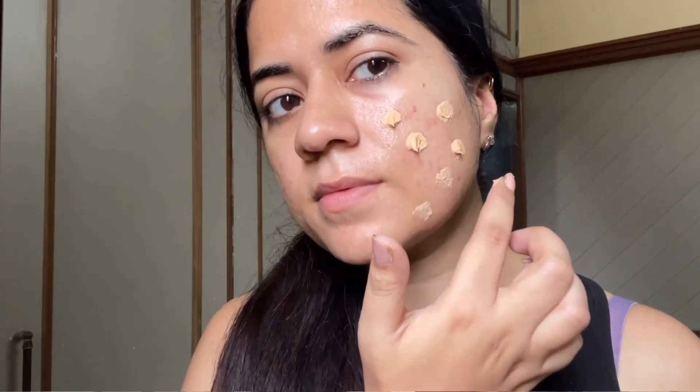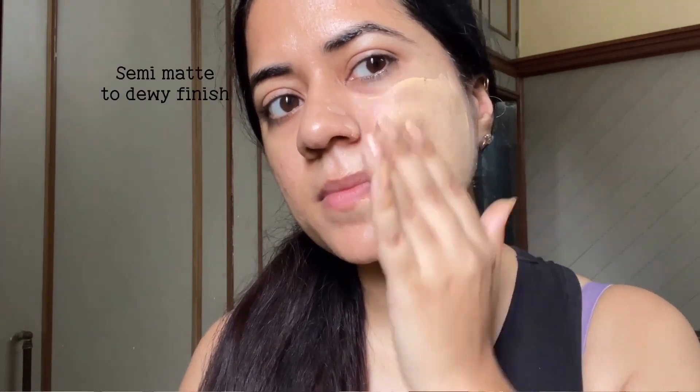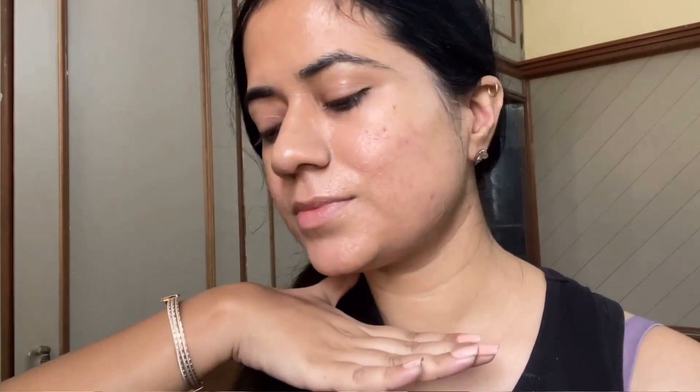The blending process feels quite tedious — not terrible, but if I compare it with other sunscreens, it's not that great. So the blending process is definitely a minus point of this sunscreen.